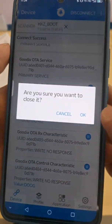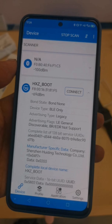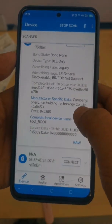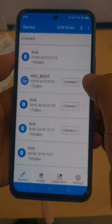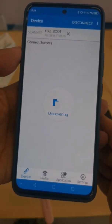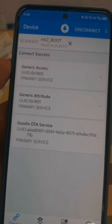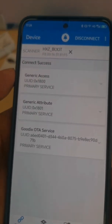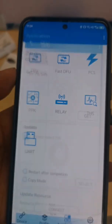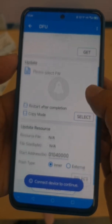Start the scan and click the connect button again on the hsg-boot. After connecting the watch, click the application tag on the screen.